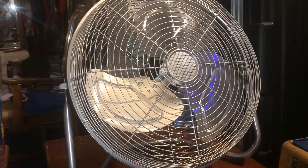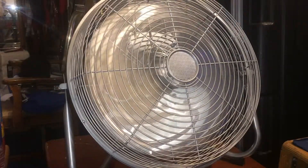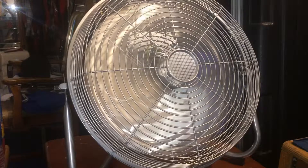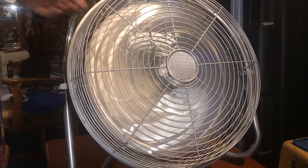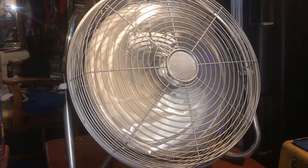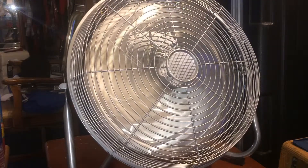Speed number one is low. Speed number two is medium. Number three is high. Now for the spin down.